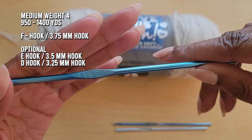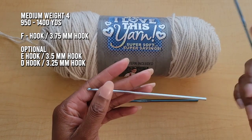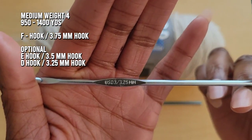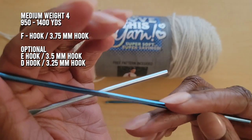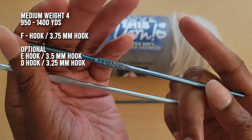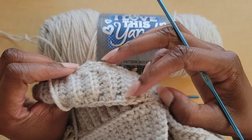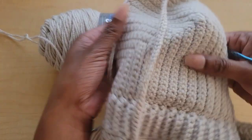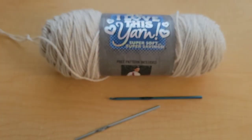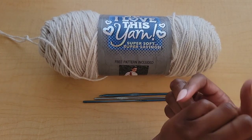You can do your entire project with the F hook, but for the ribbing part I always like to use a smaller hook because it makes the ribbing a little more stretchy, fitted, and snug. I used a D hook for my ribbing and then an E hook. The D hook is a 3.25 millimeter hook and the E hook is 3.5 millimeters. I used the E hook for the one single crochet row above and below my ribbing.